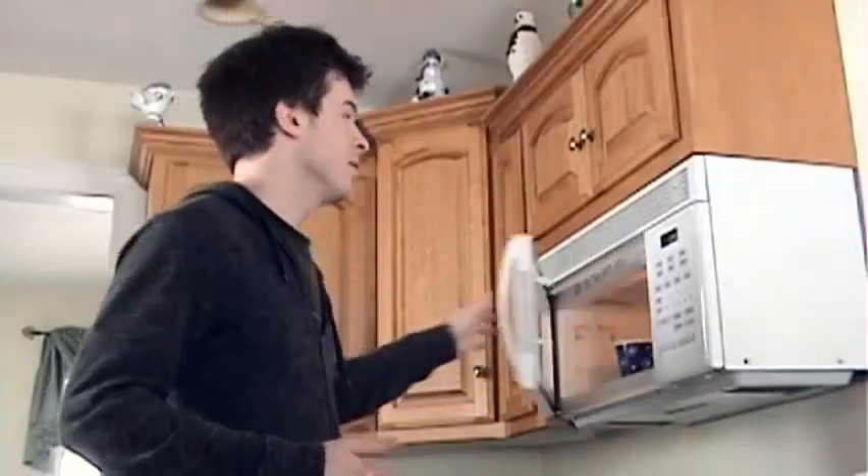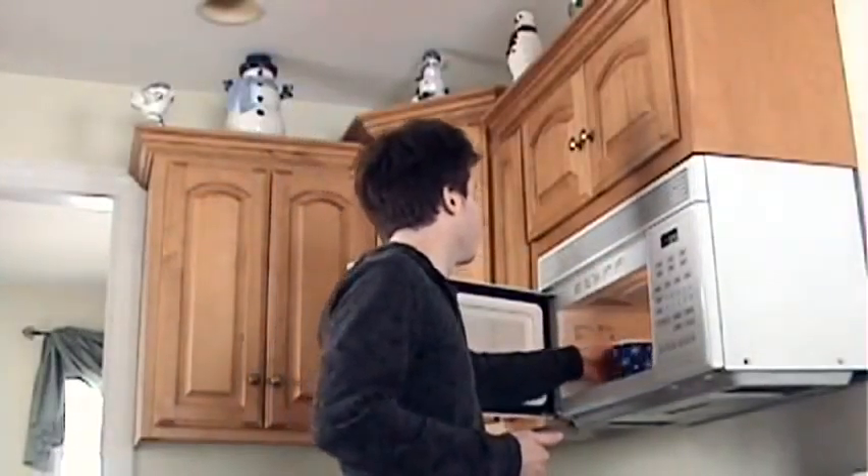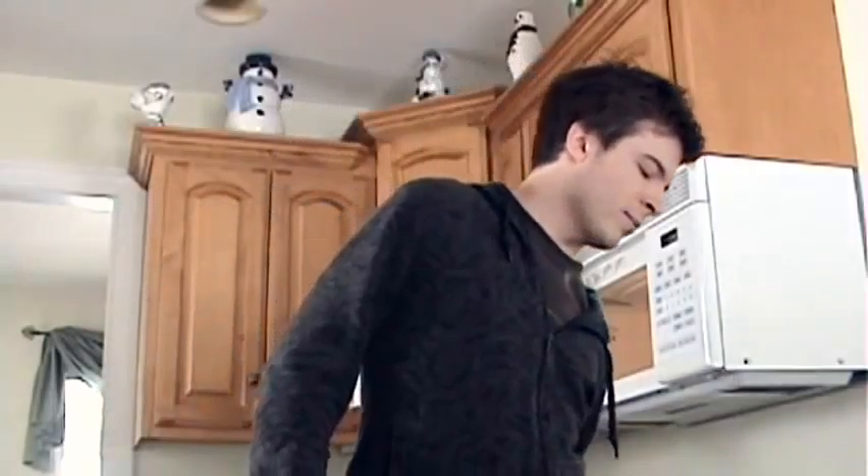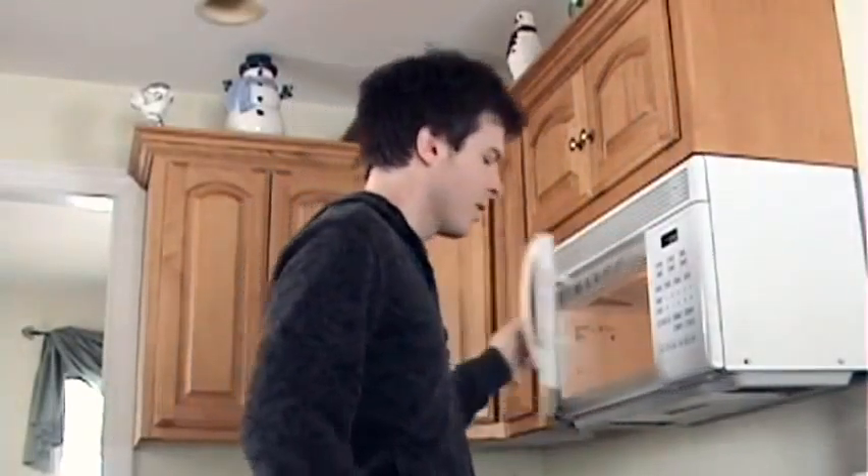I'm boiling my water in the microwave inside my tea cup already. I don't have a kettle to heat up my water — well, I do, but why bother? That's too much work. So I heat it up to boiling, take it out, take my tea, which — by the way — today we're revealing Stash chamomile.